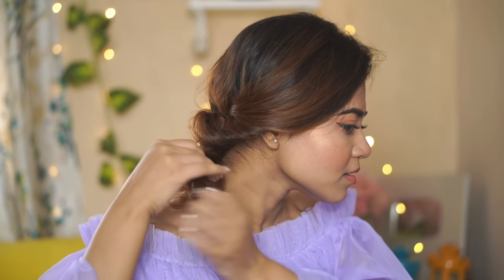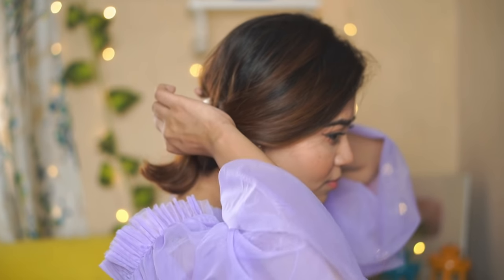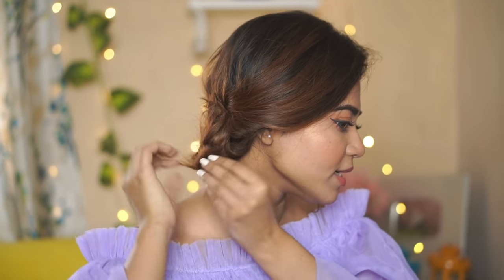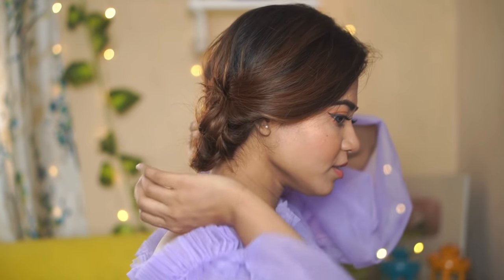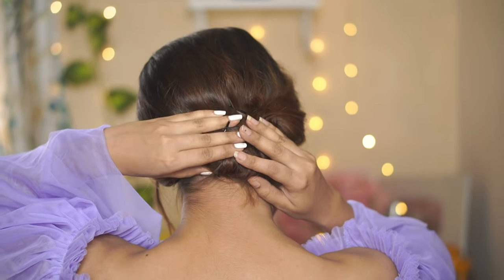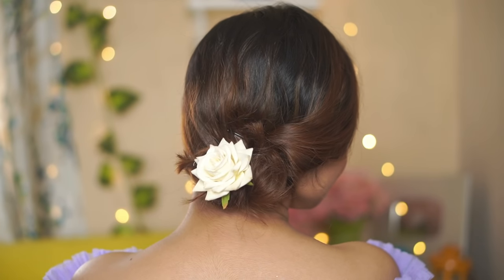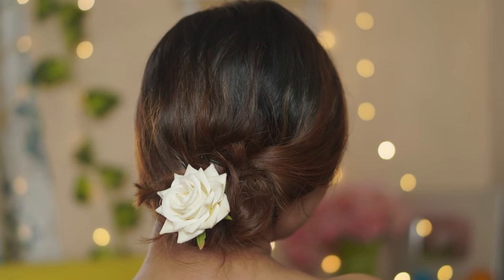Now the process is the same — we have to roll the remaining hair and secure it at the back. And this is the final look — my jugaad bun for short hair! That is it for today's video. I hope you guys enjoyed this short, crisp hair tutorial.